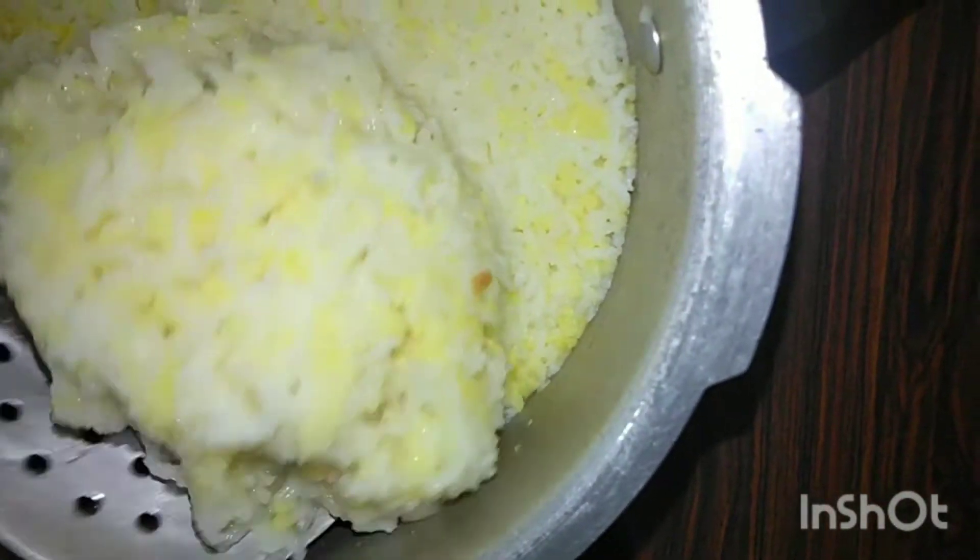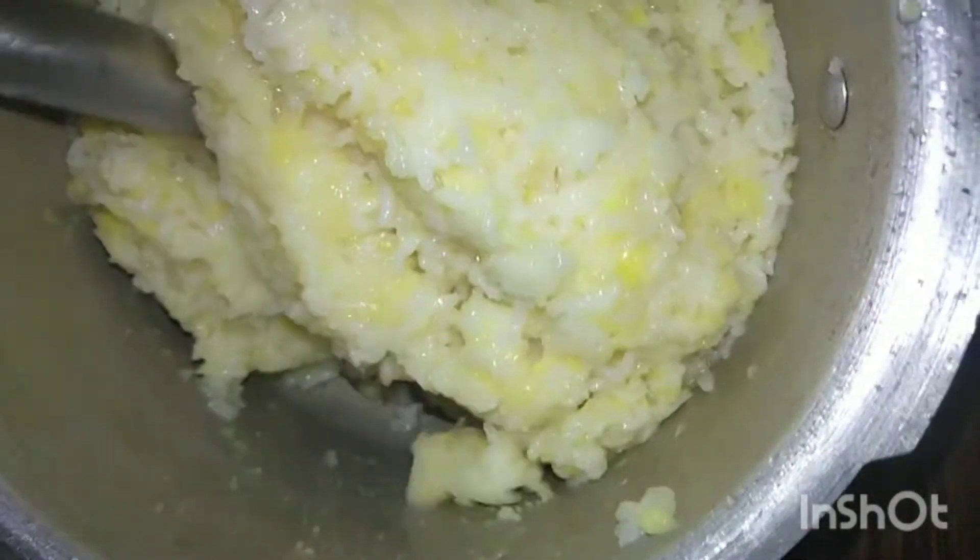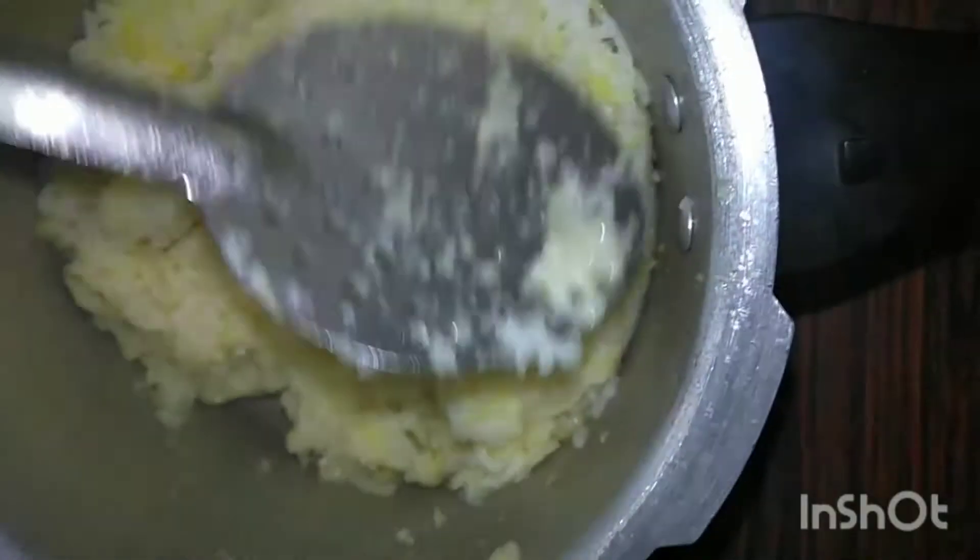This is how the Pongal looks. If you feel it's dry, we can add some hot water to it. I feel it's dry, so I am adding a little hot water to the Pongal, so that we will get a smooth texture.